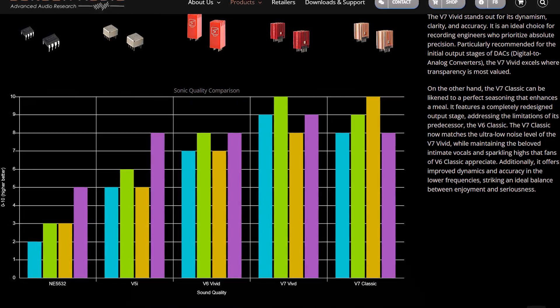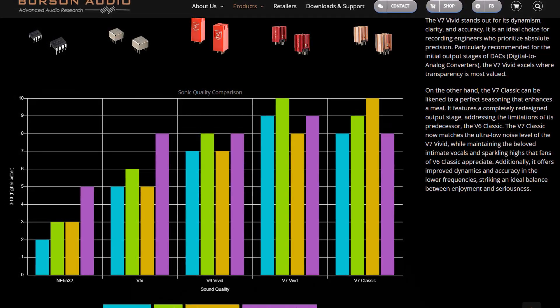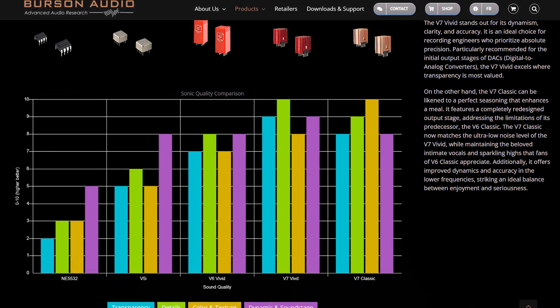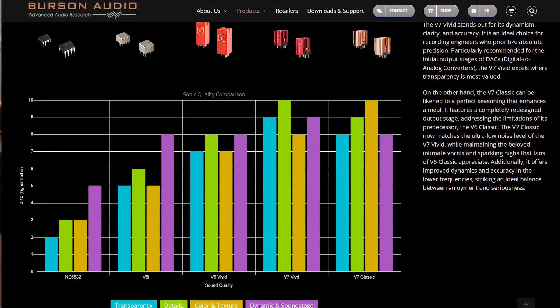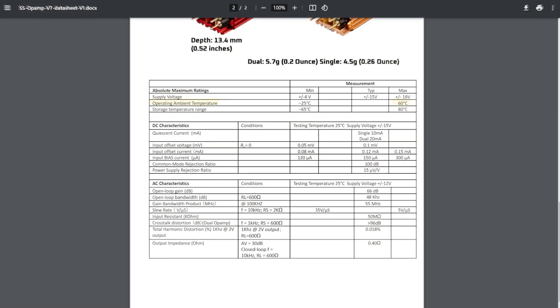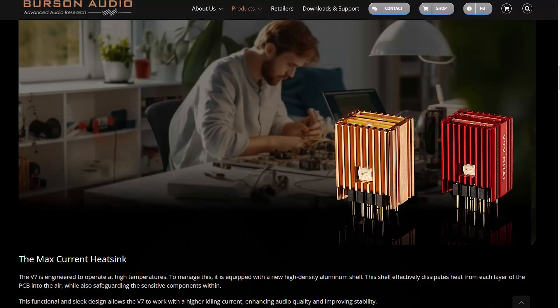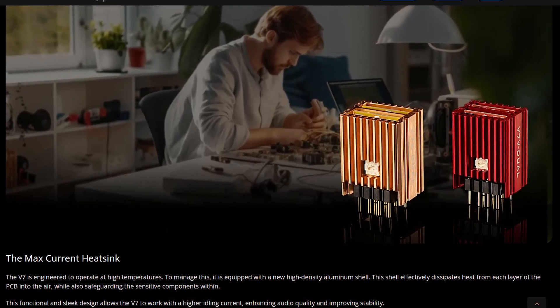You can see the standard NE5532 Op Amps on the left — they come standard with the Playmate 2. Next is the V5i, the V6 Vivid, and then the new kits: the V7 Vivid and the V7 Classic. The shell of the V7 is metallic, where the V6 is plastic. The main reason the V7 has a metallic shell is because it gets hot — really hot. I measured 55 degrees Celsius on its surface, and the datasheet says it can reach 60 degrees Celsius. But it's supposed to do that, as Burson Audio say the V7 is engineered to operate at high temperatures, with the shell designed to dissipate heat effectively.